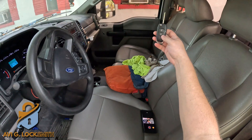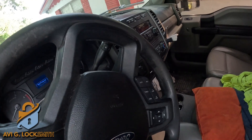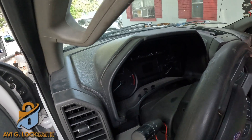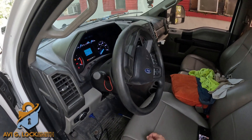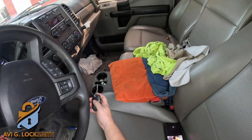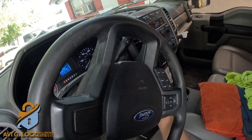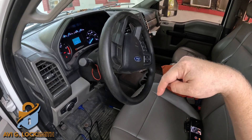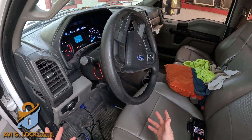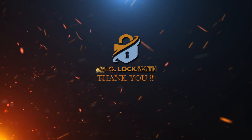Now let's test both keys. I'm going to put this key in — it locks and unlocks no problem. Now this will start the car — and it works. The second key should work just fine too. Let's try it out — yes, it works. Thank you very much for watching. If you liked the video, put a thumbs up and ask me any questions in the comments below. Don't forget to subscribe — thank you again for watching, I really appreciate it.